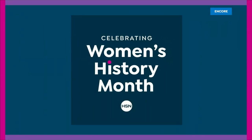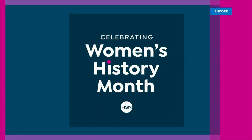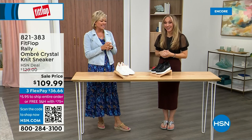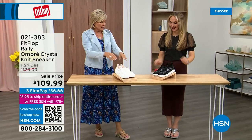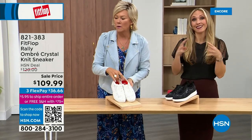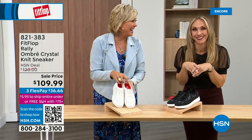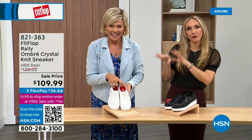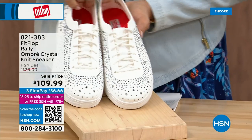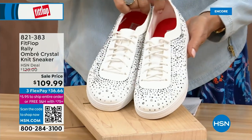We move on. As I said, so much variety. Oh my gosh, I cannot believe how cute this is. These are the Uber Knit — it's an Uber Knit Rally love child. We have a Rally sneaker and an Uber Knit sneaker — look at these. They came together and fell into a vat of gems. They're amazing and they're on sale.